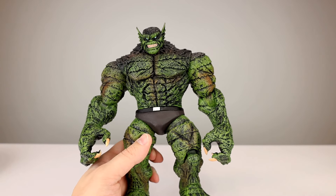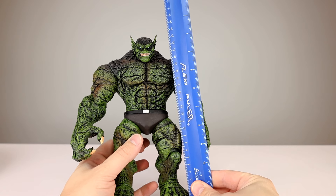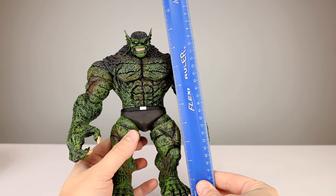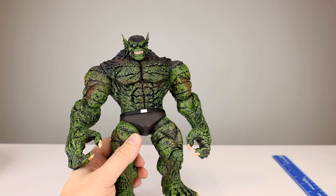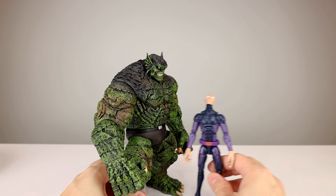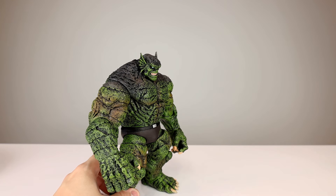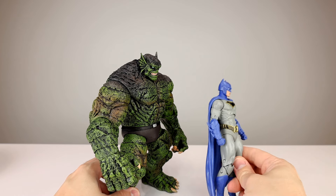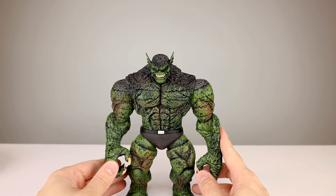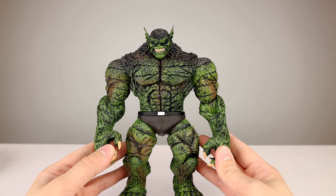This guy is heavy. He stands about 24 and a half centimeters to the head — not counting his little ears — which is just about nine and a half inches. Here he is up against a Darwin and a Marvel Select Cap; he is quite large. And this guy is definitely fudgeable because he's Abomination, and there's a McFarlane Batman for scale too.